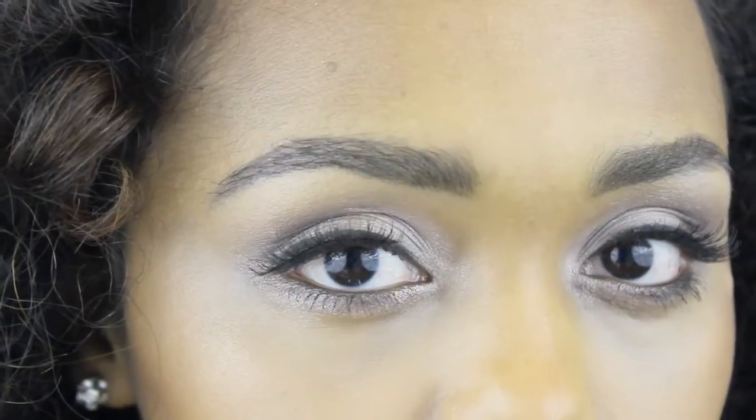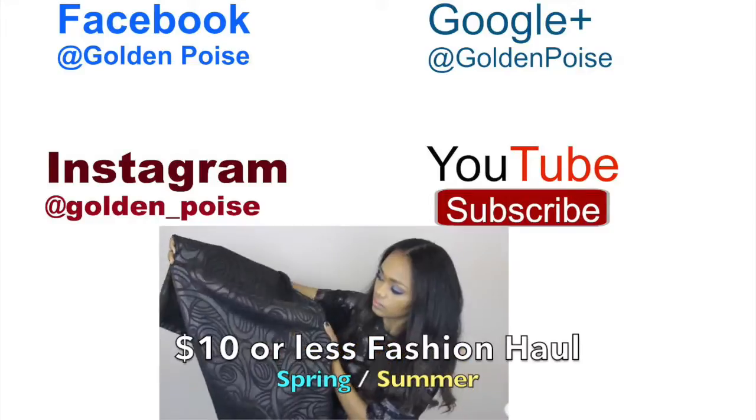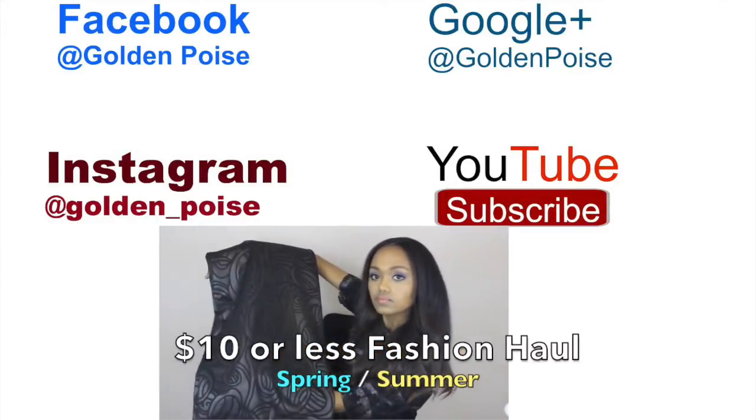Thank you so much for watching, guys. I hope you liked this video, and if you do, don't forget to like, subscribe, and share. I'll see you in another video — bye!